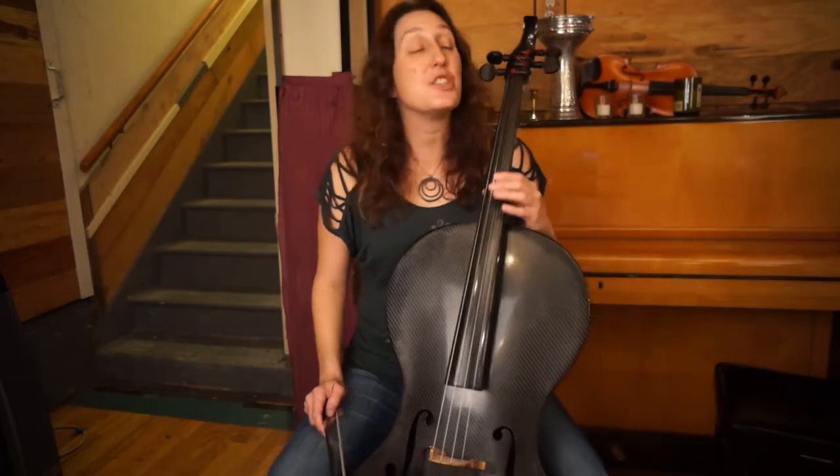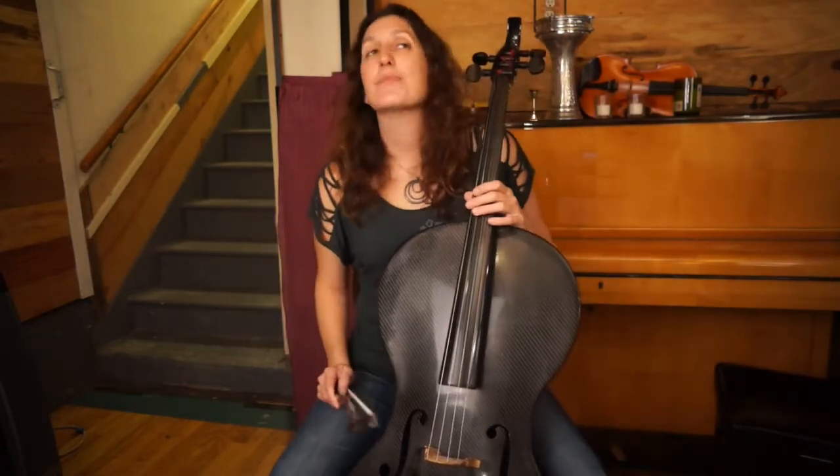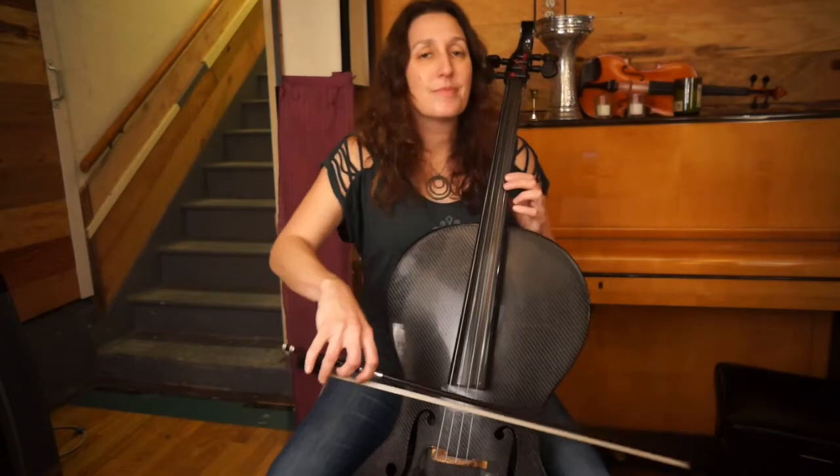Here's lick three. One, two, three, four. Here's lick three. One, two, three, four.